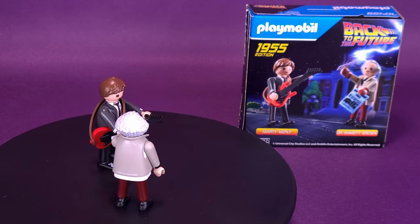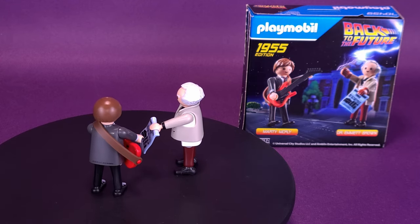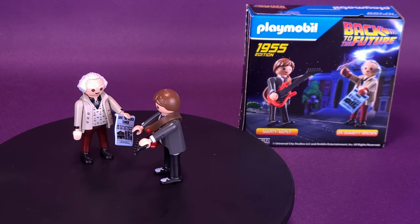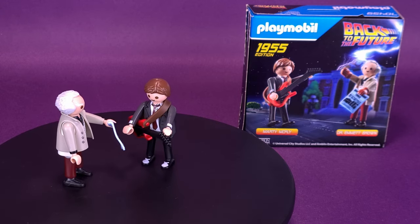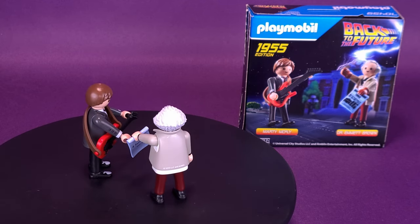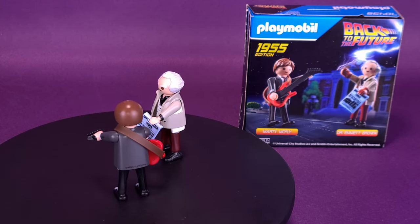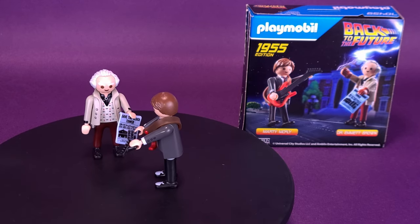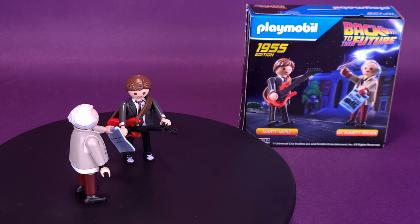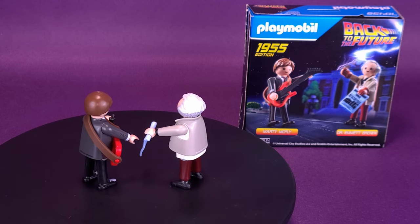This is simply a two-pack - an add-on to the other main sets you're probably picking up. Is everyone going to want to get on board with a 1955 edition of just Doc Brown and Marty McFly? One good thing is that because it doesn't include a vehicle, it's a more inexpensive set. It would also be nice if they could release an 85 version of just a two-pack of Doc Brown and Marty McFly - for collectors that maybe don't want to get a DeLorean, don't have the space, or don't want to spend the money.